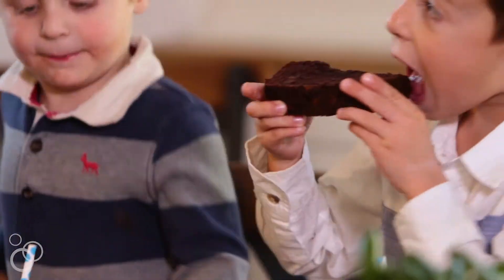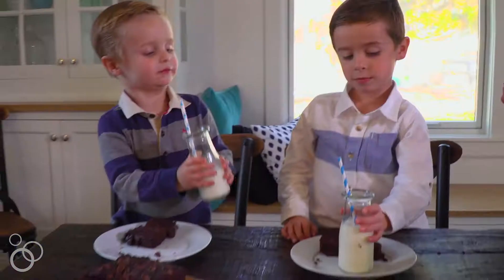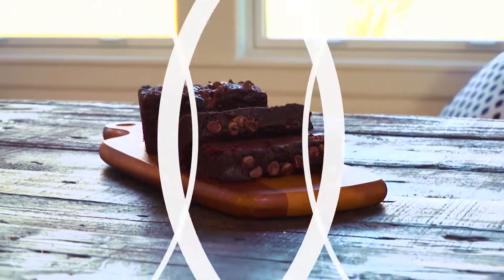Welcome to chocolate heaven. If you are a chocolate lover and you like banana bread, this is a dream come true. For the full recipe and other kid-friendly recipes visit 2peasintheirpod.com.